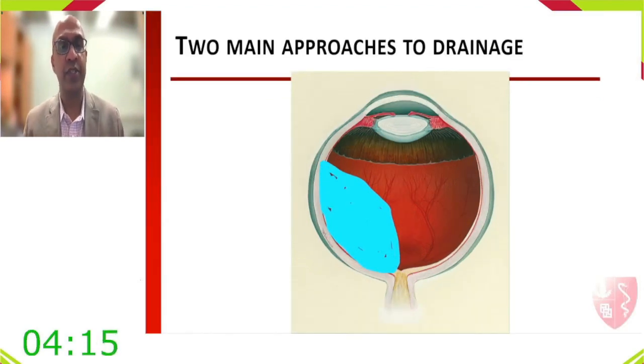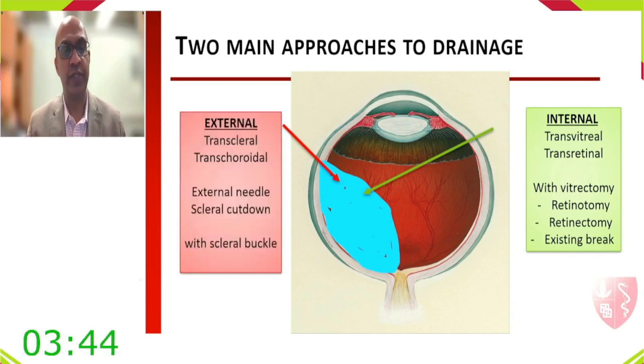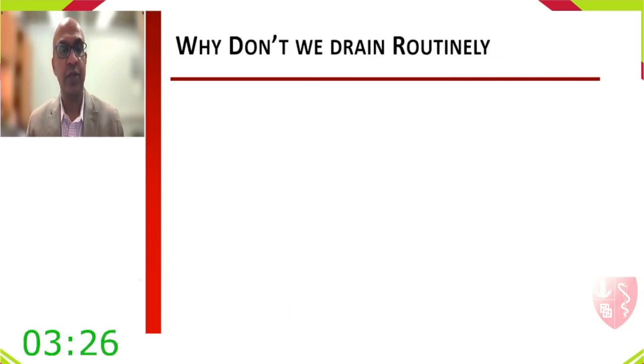There are two main approaches to drainage. The internal (pars plana) approach goes through the vitreous — via drainage retinotomy, retinectomy, or through an existing break, typically used during vitrectomy. The external approach is transcleral-transchoroidal into the subretinal space using an external needle or scleral cut-down, commonly combined with scleral buckling.